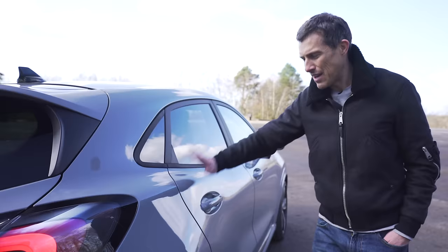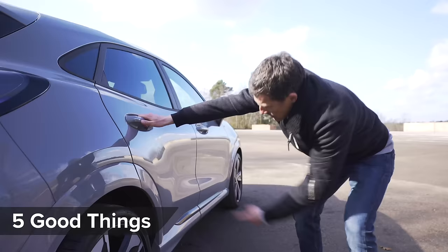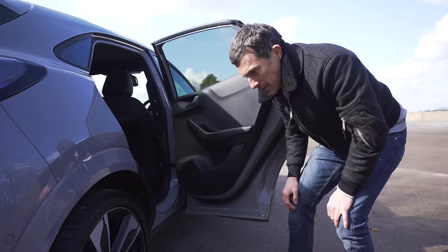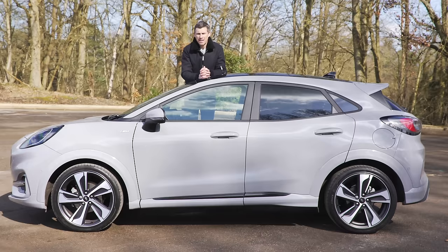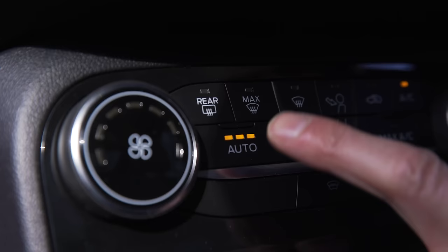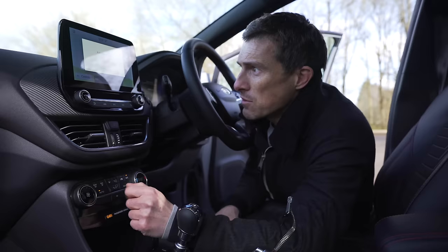It's not all negative though - here are five good things. The doors completely cover the sills so when you get in and out the sills are clean - your trousers won't get dirty, and this is one way the Puma is like a proper SUV. I really love the puma image on the digital dials - it's just kind of cool. Even though this car has a lot more bodywork over the Fiesta on which it's based, it only weighs 60 kilograms more - which is about the same weight as an actual puma. There are also three settings for the auto function of the climate control, which means the fan doesn't suddenly blast you when there's a big temperature difference.